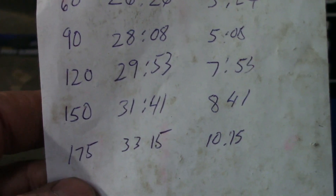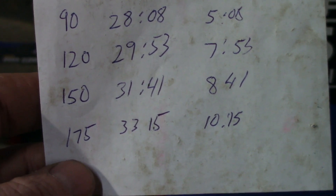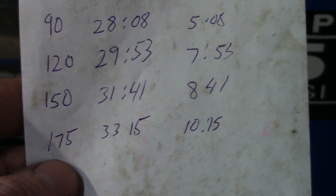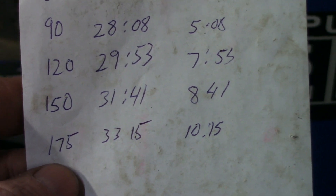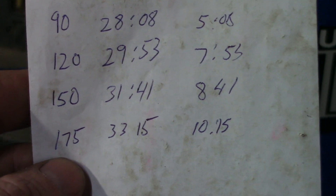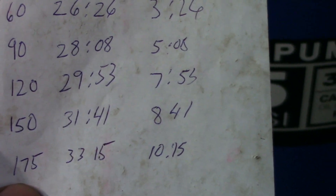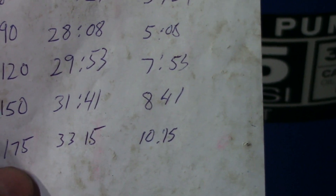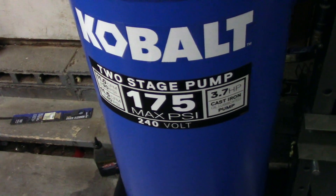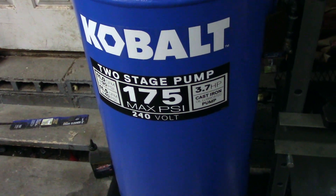So it kicks on at about 130 PSI and off at 175, which gives you an idea of recovery time when not using tools. You can also adjust the pressure switch to re-engage at a lower or higher pressure, but I imagine they set the on/off points to maximize compressor life and recovery rate.